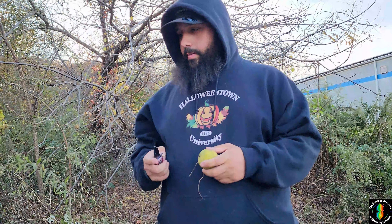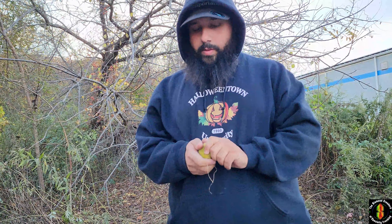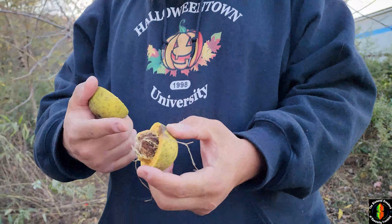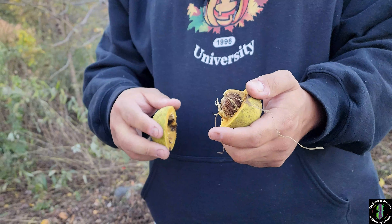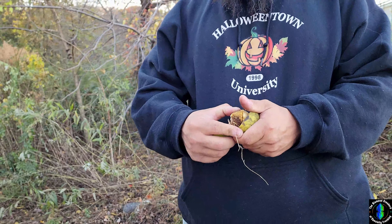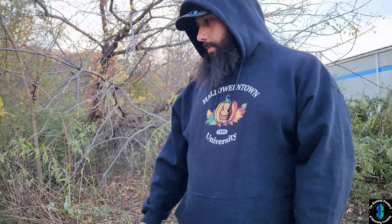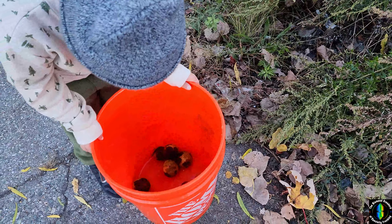So how I was doing it at home was I was cutting a line down the middle, and in there you could see the walnut, and then you could just pop this out with your hand and there you go — you got a walnut.